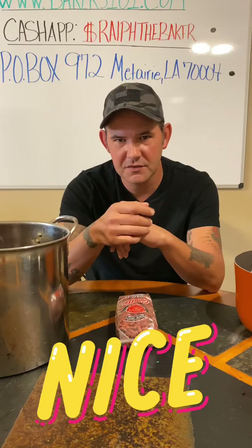Guys, so many of y'all asked for the red beans and rice from New Orleans, so I'm about to bring it to you and show you. If you're here from TikTok, let me know in the comments. I appreciate y'all. We're on our way to $150,000 followers.